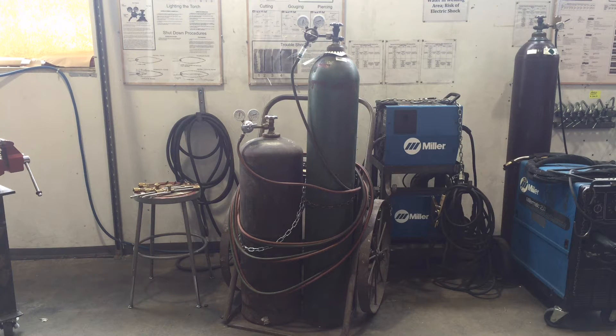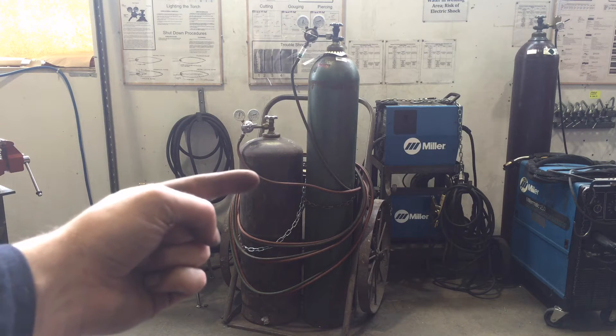Today we're going to talk about how to use the oxy-acetylene rig over in the Tyler Metal Shop. We're going to talk about how to set it up — not necessarily a technique video. This is a very dangerous piece of equipment if it's not handled properly. We're using flammable gases, highly flammable gases.